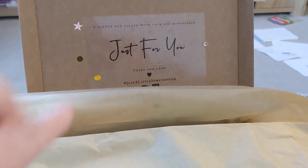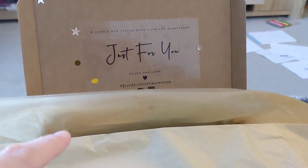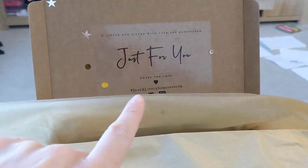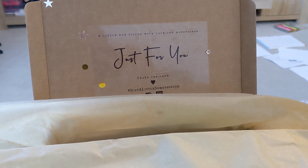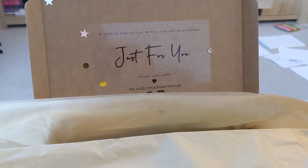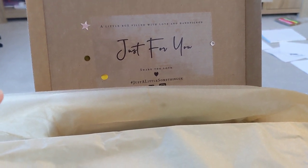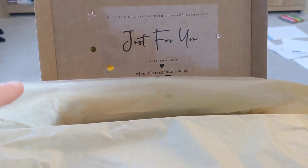I received this box this morning. It is a subscription box from a company called Just A Little Something UK, and this is their first ever box in their subscription. I thought that I would show you to see if you'd be interested as well. Oh, that's very good.